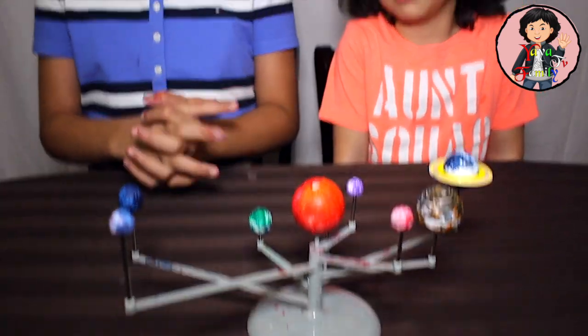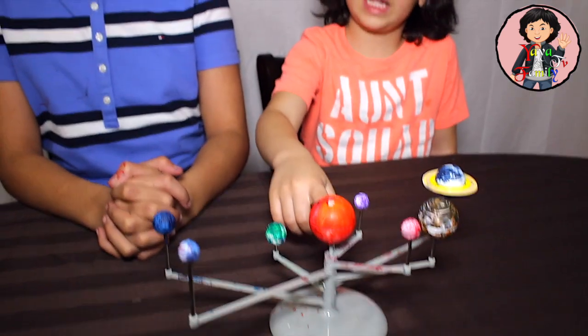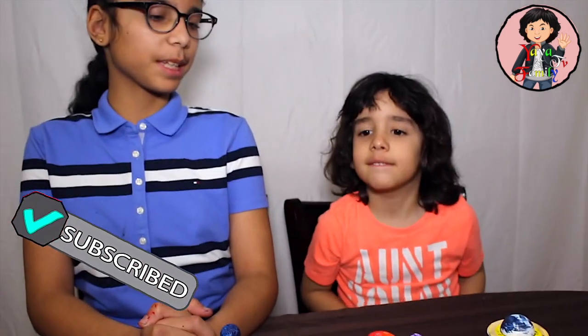There are eight planets in our solar system. Yahya, can you tell us all the planets? Mercury, Venus, Earth, Mars, Jupiter, Saturn, Uranus, Neptune. Do you know what the smallest planet is? Mercury. Do you know what the biggest planet is? Jupiter and Saturn — Jupiter. Yeah.